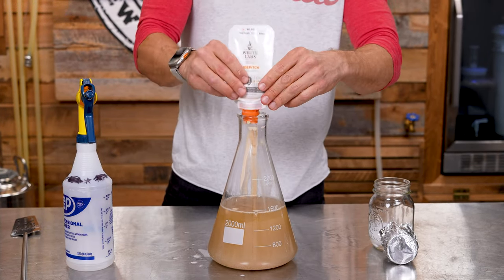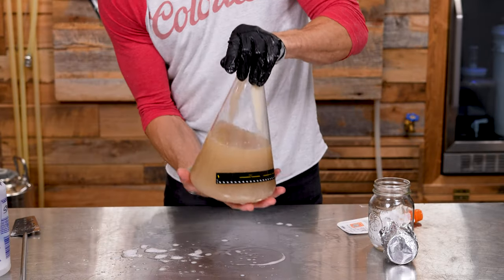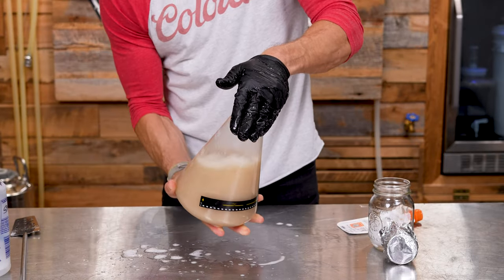I got a bit of yeast on the side of the flask, so I'm going to throw a glove on, sanitize it, and shake the flask to wash the yeast down into the liquid.